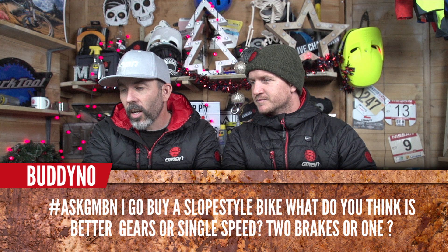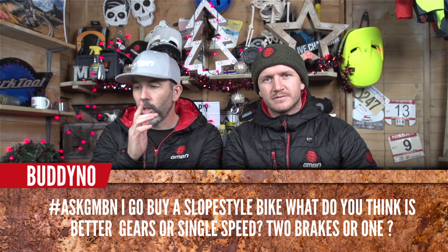Buddy No asks: if buying a slopestyle bike, what's better — gears or single speed? Single speed. Two brakes or one? One brake. That's the slopestyle setup.